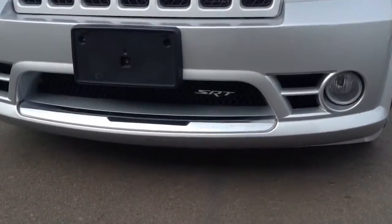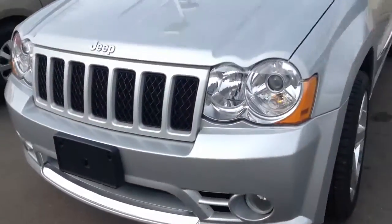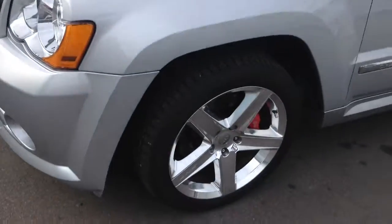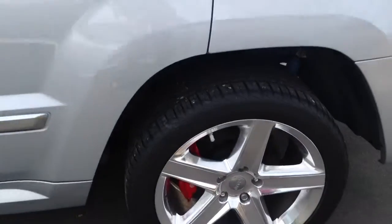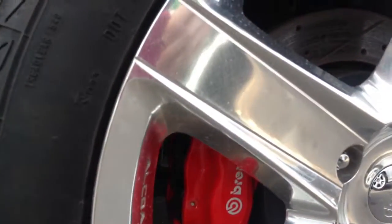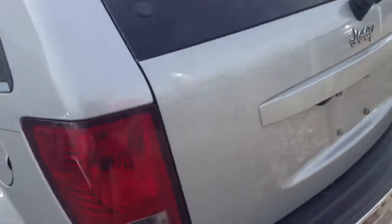You can see underneath the grille, it does have the SRT under the grille. It has the chrome wheel package. It is silver, window tint. It does have the Brembo brakes as well, if you can see right there. Definitely fantastic shape.